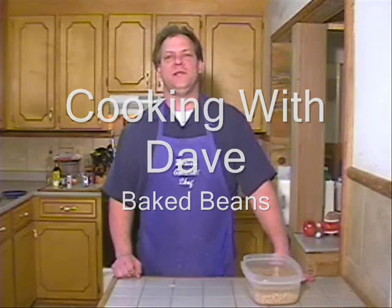Hey, how y'all doing? This is Cooking with Dave. I'm Dave. I am the world's greatest chef — it says so right here on my apron. And my apron wouldn't lie to us. Y'all know who did.